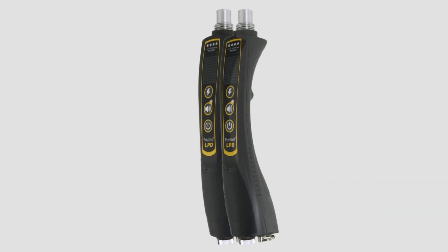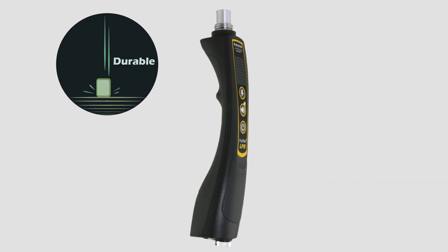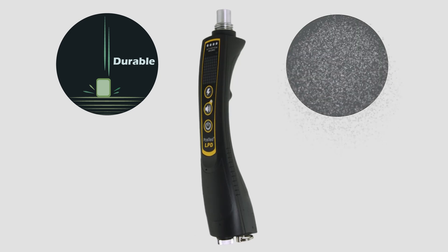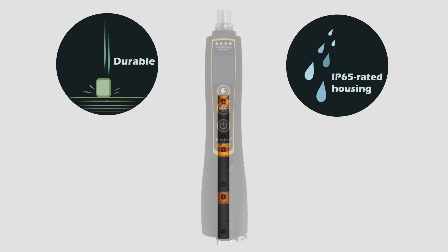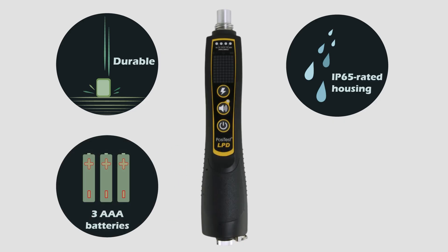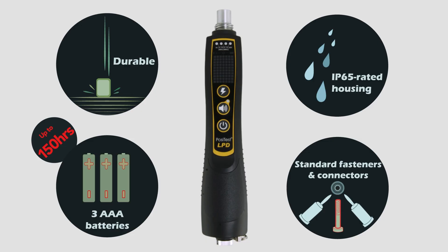The Positess LPD is built with durability in mind. It is constructed from impact-absorbing ABS plastic and is sealed to an IP65 rating for dust and splash resistance. To reduce the cost of spare parts and accessories, the Positess LPD uses common, readily available batteries, connectors, and fasteners. Three AAA alkaline batteries provide power for up to 150 hours of testing, while standard banana connectors ensure compatibility with a variety of accessories.